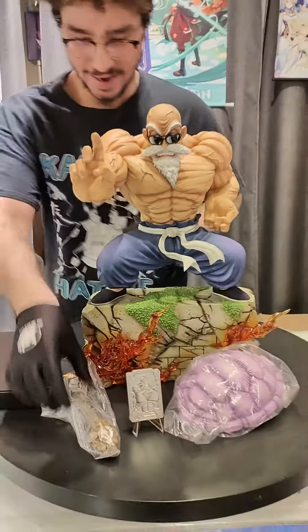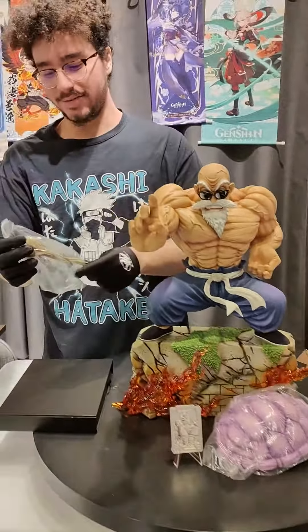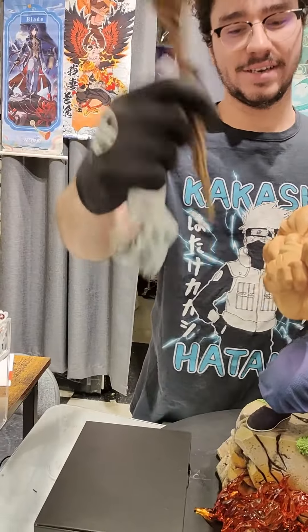For the things he comes with, I love that they gave a staff. I wish they could put the staff somewhere to put in his hand.